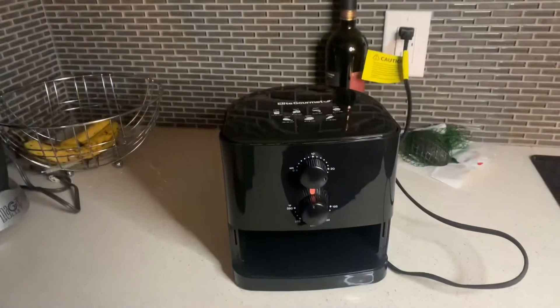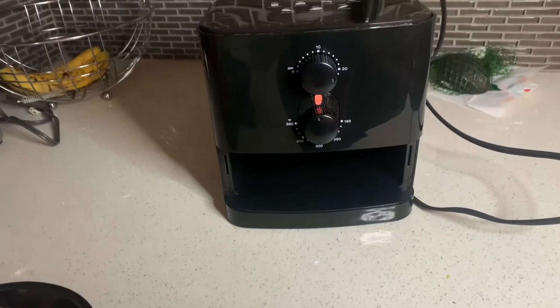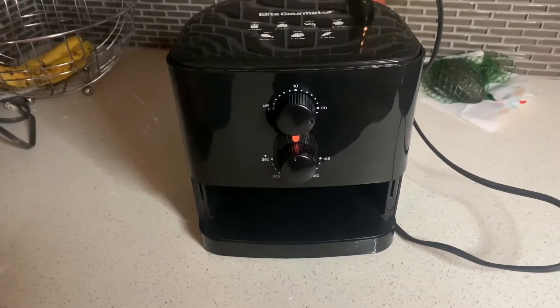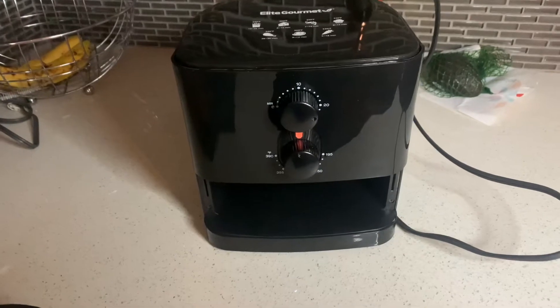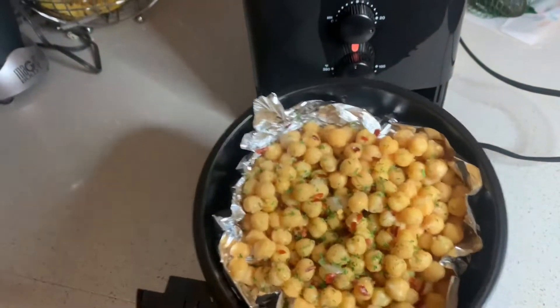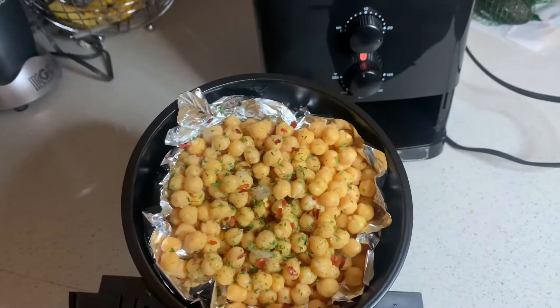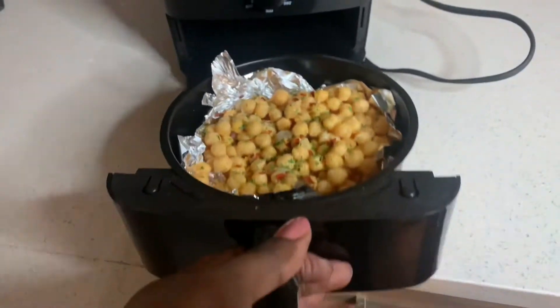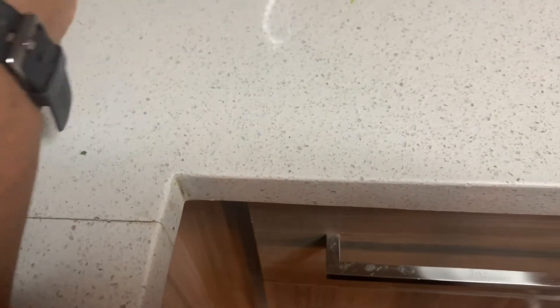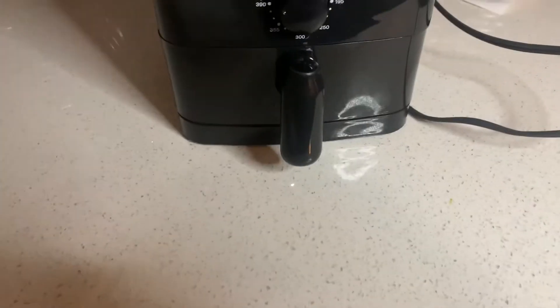When I turn on the air fryer it makes this sound — I'm not sure why. I decided to cook something to see how it works, so I'm making some roasted chickpeas. I put some seasoning, some parsley flakes and some red pepper flakes, and I'm going to put them in for about 20 minutes at 390.